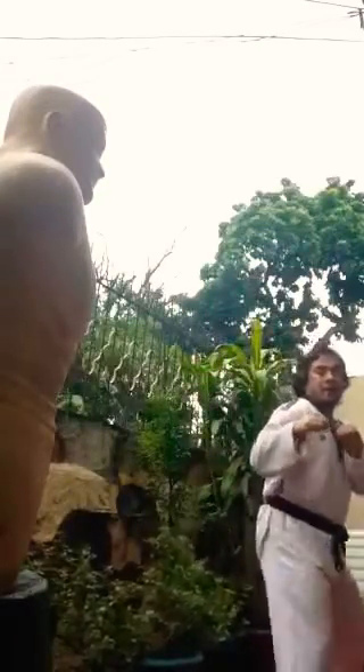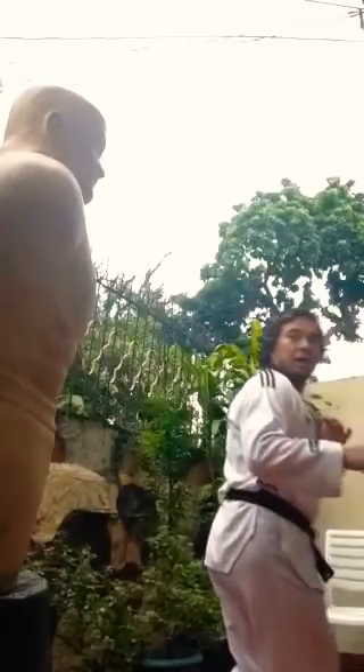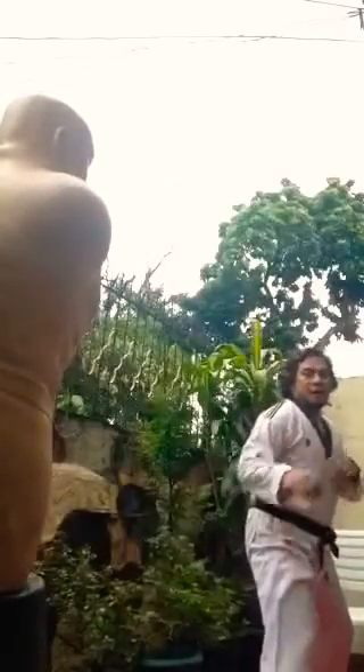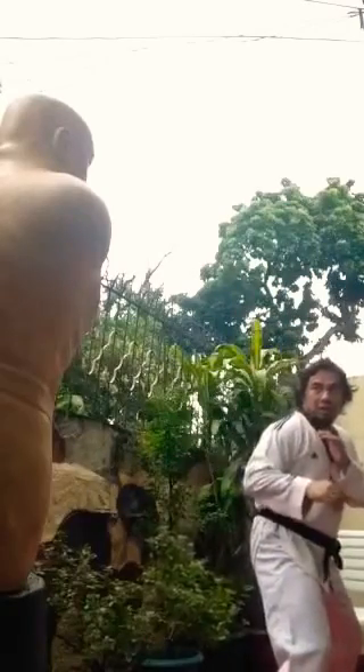The next part is the step for a long distance opponent. So from here, cross leg first, look at the target and back. Make it faster — cross leg — be sure you hit the target right away.